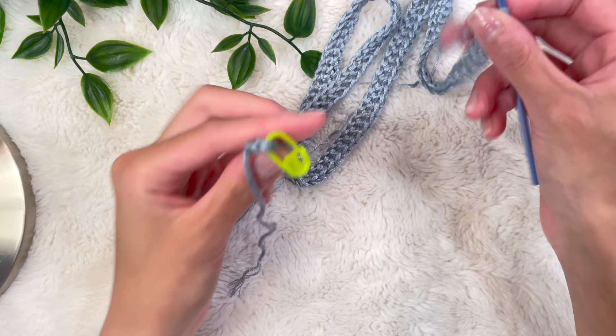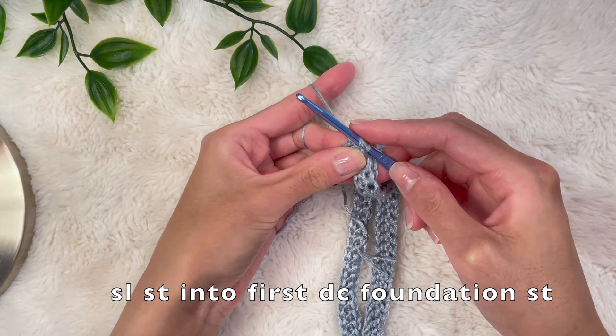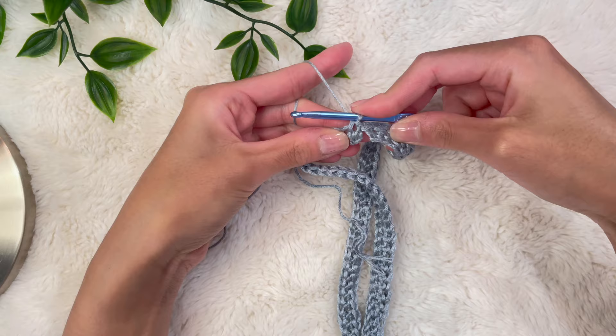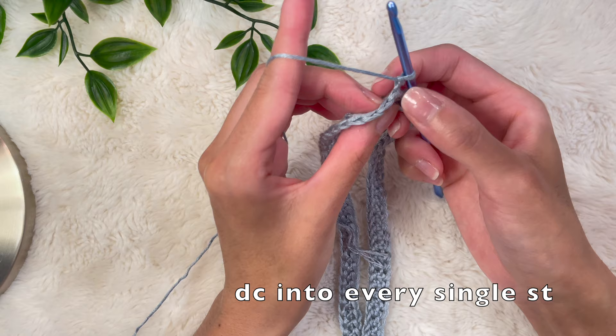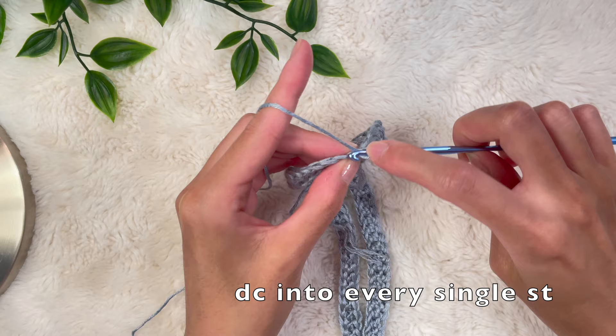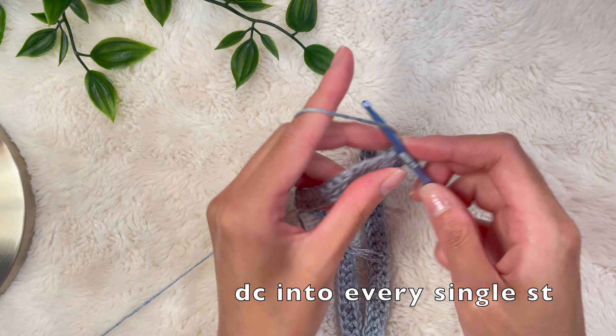When you're done, straighten everything out to make sure it's all facing the same direction, then join the two ends together with a slip stitch — go back into that very first foundation stitch and pull the yarn all the way through. The two ends should now be joined. Do a chain up of two, turn your work, and for this row do a double crochet into every single stitch including the stitch that holds the chain up of two. I'm going to do a couple of rows of no-increase straight double crochet rows since I want my skirt to be high waisted.